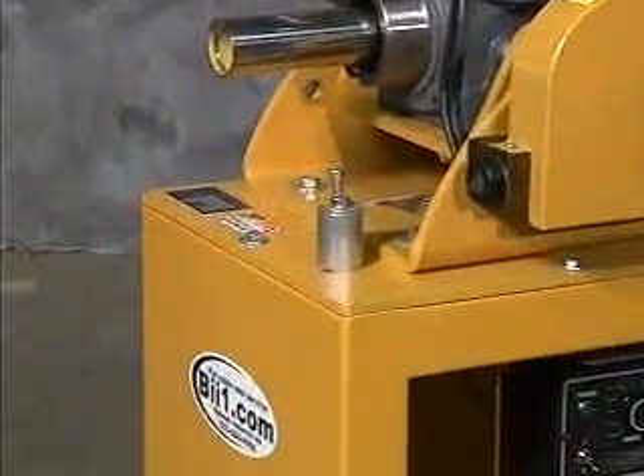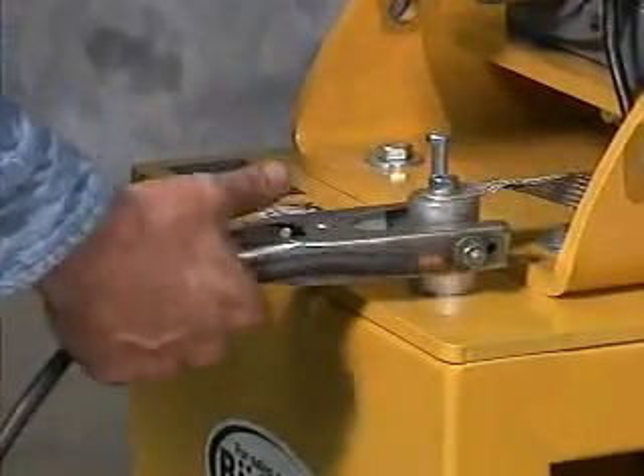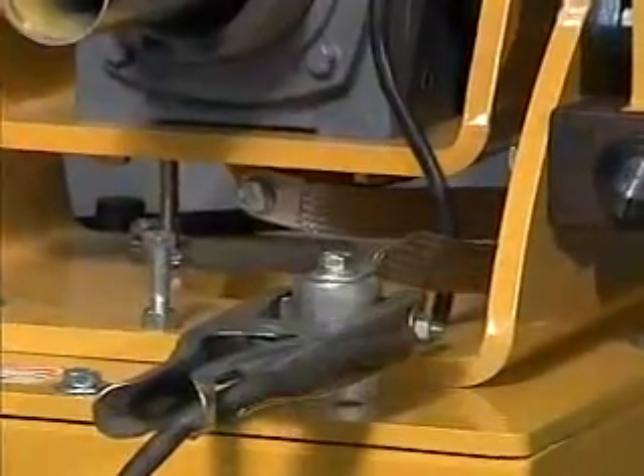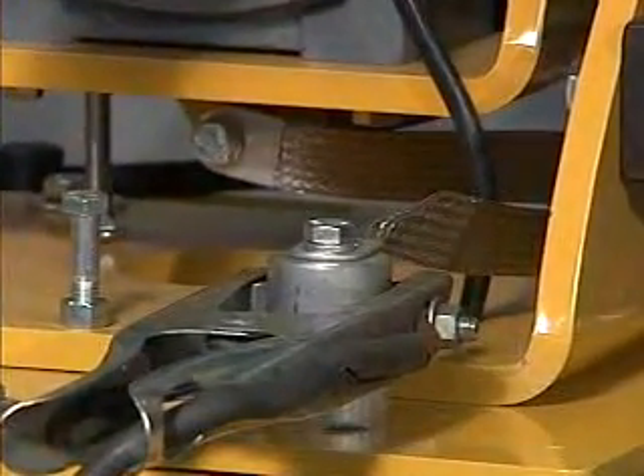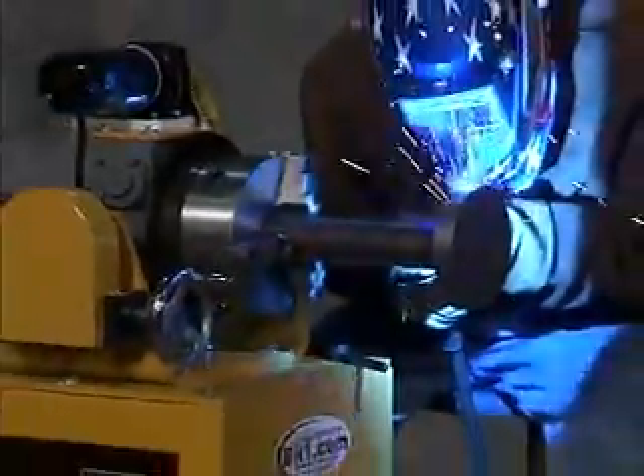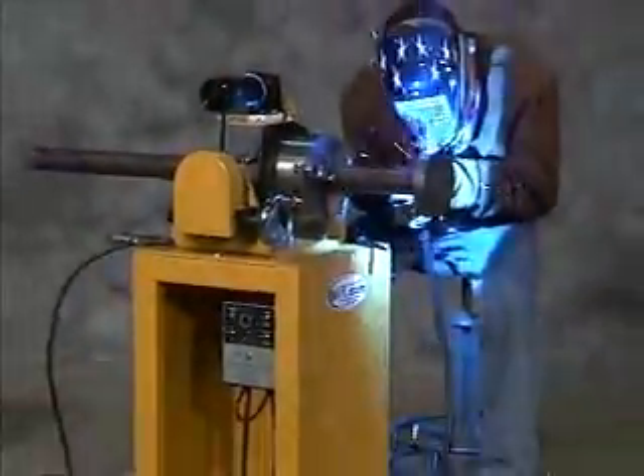Ground the welding positioner by clamping the welder's ground clamp to the aluminum ground lug fastened to the machine. Attached to the ground lug is a copper grounding brush behind the chuck assembly. Motor and drive components are isolated to protect the electronics from the welding current.